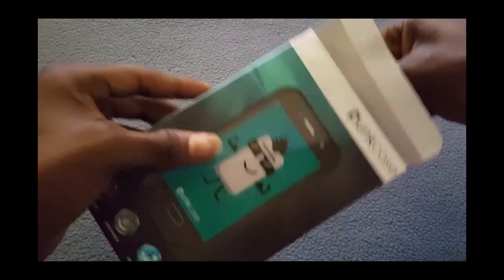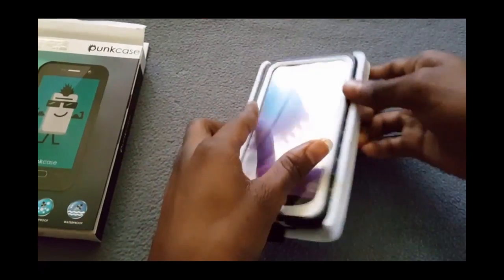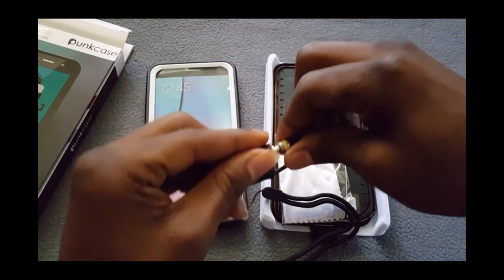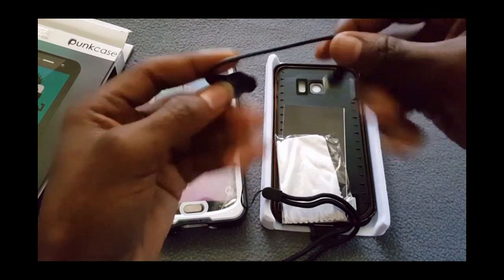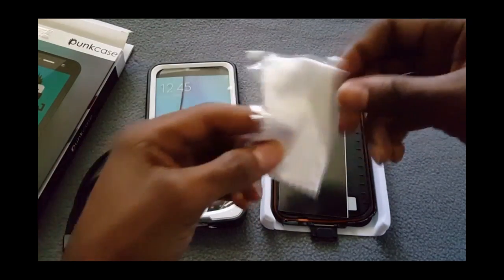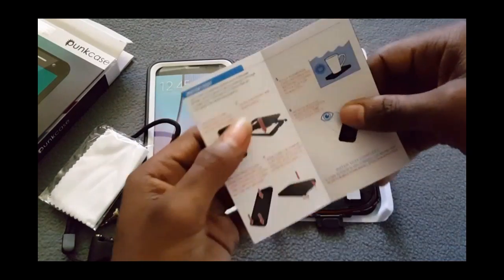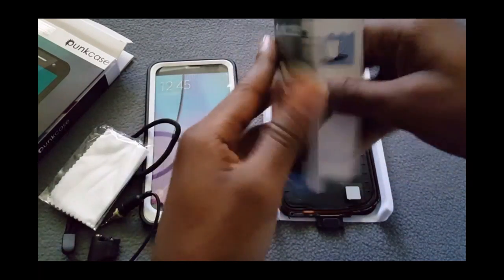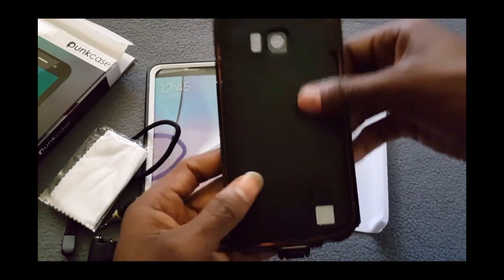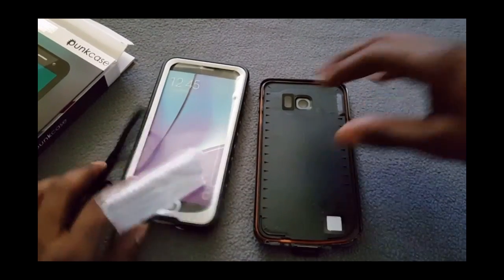Let's crack it open and see what we have on the inside. Anything else in the box? Nope. So here's your case, here's the headphone jack adapter — you screw it in to keep it waterproof. Got your linen, your little screen cleaner. You've got your books, construction manual and stuff. And the bottom of the back of the case.